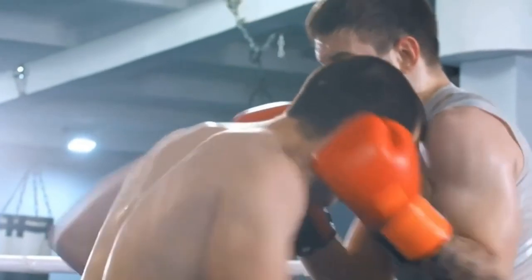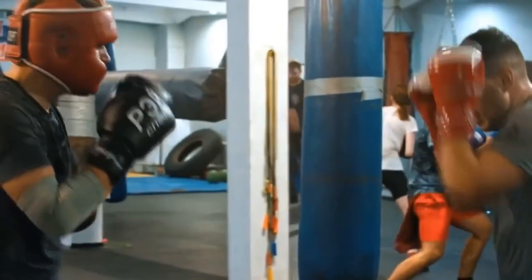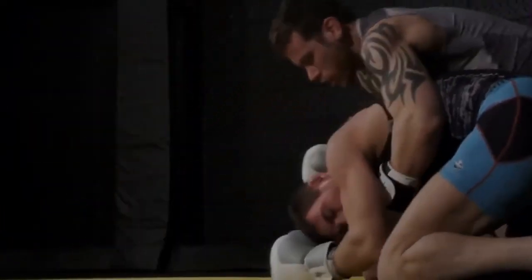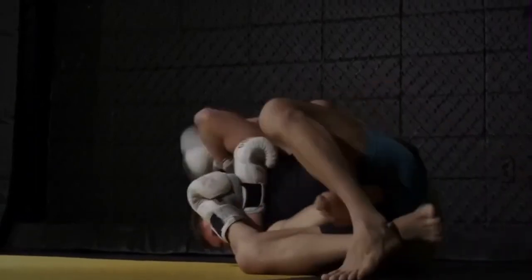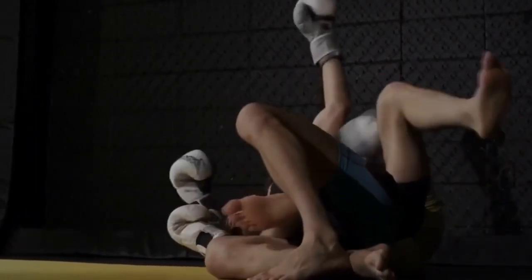Muay Thai gloves can be used for hitting the heavy bag as well as sparring. For sparring, they can sometimes be better than boxing gloves since they're designed for clenching and can protect you from a much wider range of strikes. However, like boxing gloves, you won't be able to do much grappling with thick Muay Thai gloves on. You could get away with sparring where clenching is allowed, but if the fight goes to the ground, you'll be pretty helpless.